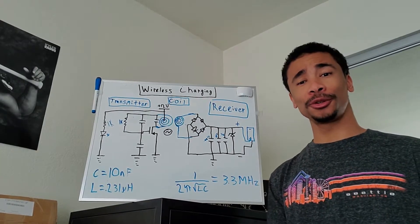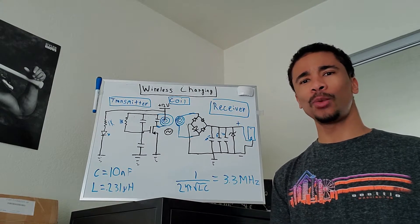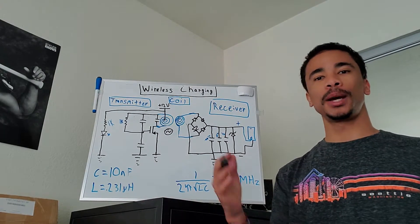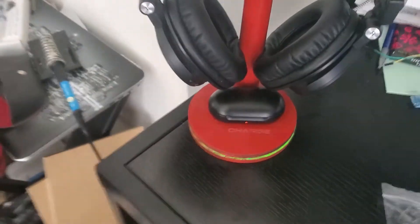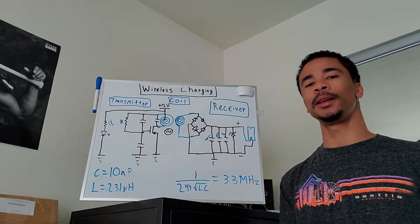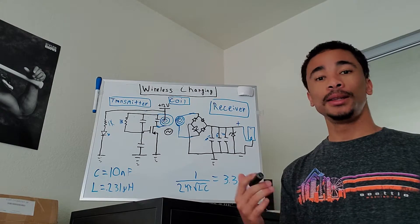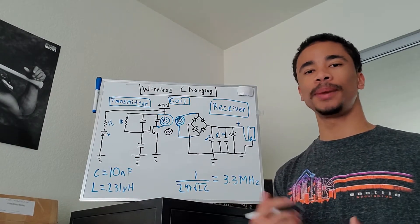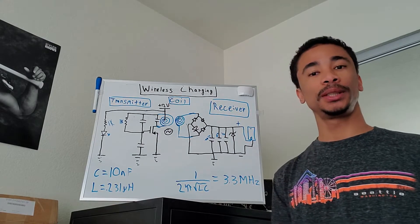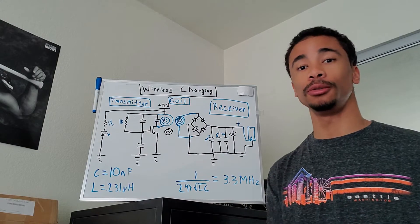Hey, what's up guys, it's your boy Michael here. Hope you're enjoying your quarantine. I've made several videos on wireless charging projects such as my wireless charging cell phone stand, headphone stand, and car mount, but I've never actually gone into detail about how a wireless charger works. In this video I'm going to be showing you exactly how a wireless charger works, breaking it down capacitor by capacitor, diode by diode, and showing you how to make one yourself.